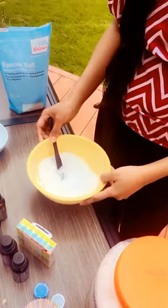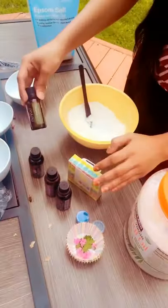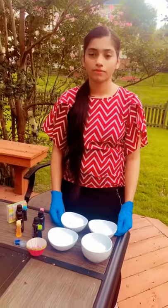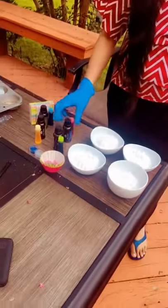I'm going to divide this mixture into four different small bowls because I have four different essential oils and four gel colours. I've divided the mixture into the four bowls. Now I'm going to add the colour and essential oils.